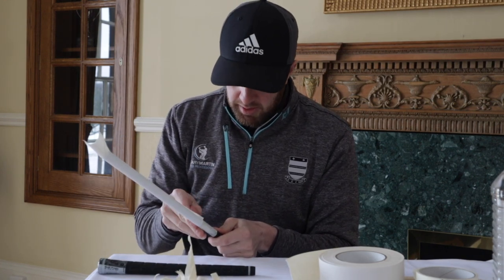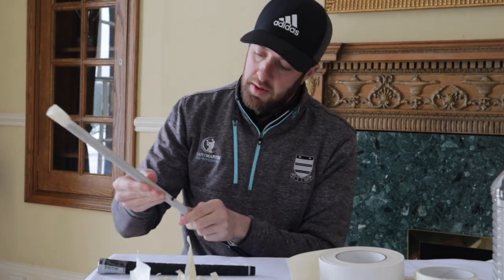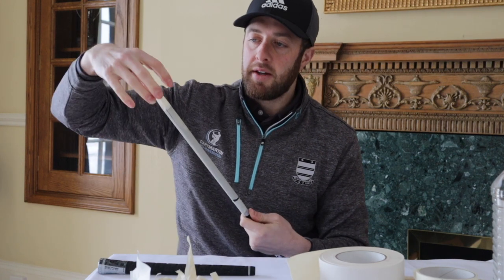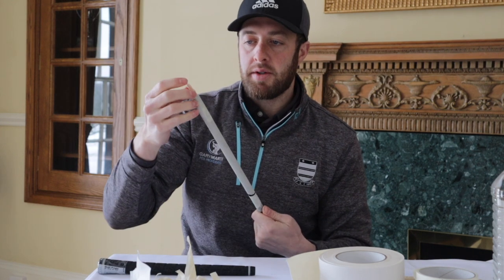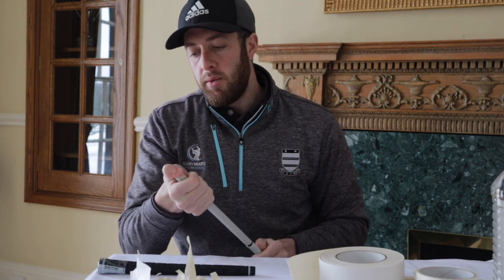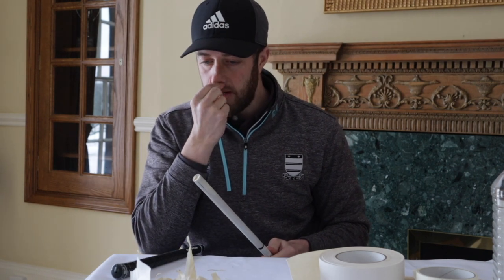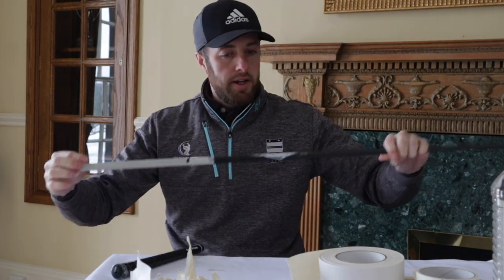Leave just an inch to an inch and a half overhanging, then peel the backing off. It should overlap and stick together at the end. Once you get to the end, bunch that up so it sticks together and then push it into the hole at the end of the shaft. The reason we do this is so that on a rainy or wet day, any water going down that little hole at the top doesn't travel down into your shaft — that's really important to protect your shafts from rusting inside.